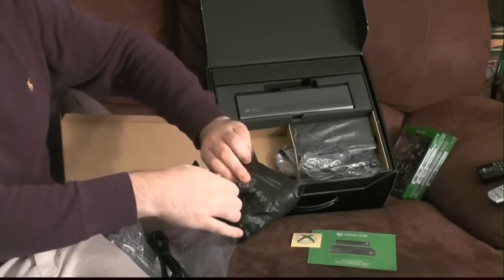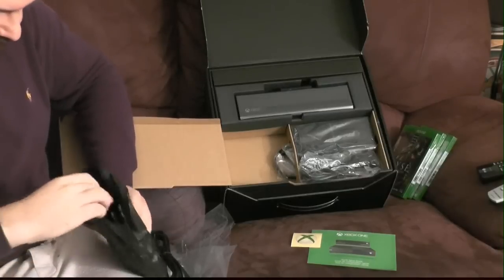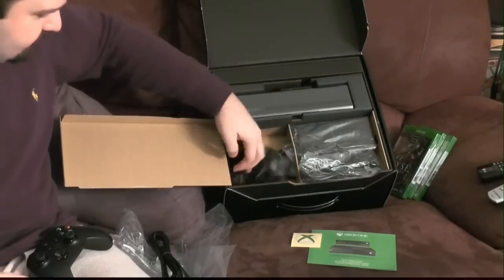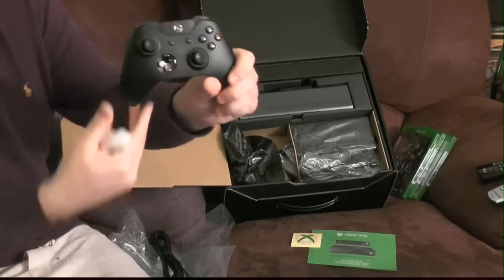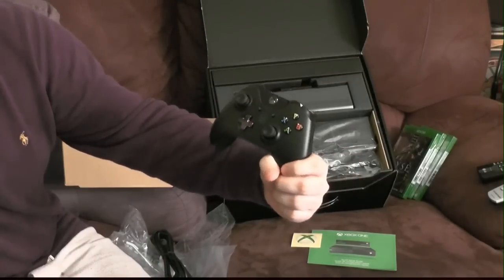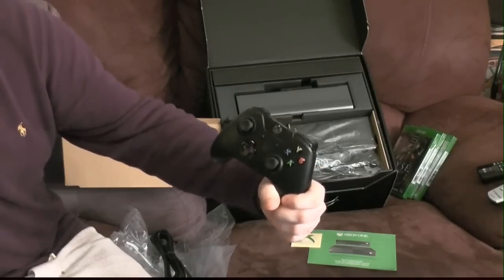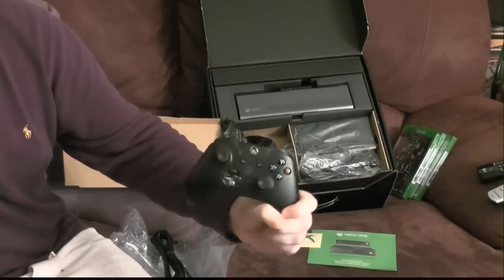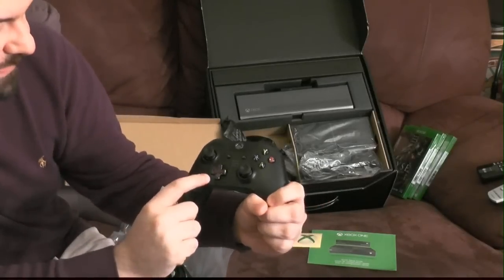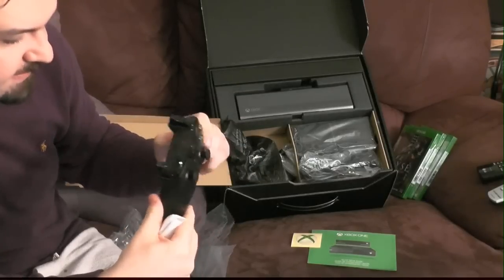This is your Day One exclusive Xbox One controller. How is this different from the standard Xbox One controller? I actually unboxed the standard one earlier in the day. This one is metallic and the D-pad is also metallic. To me, that looks like it's probably the only difference — everything else appears identical.